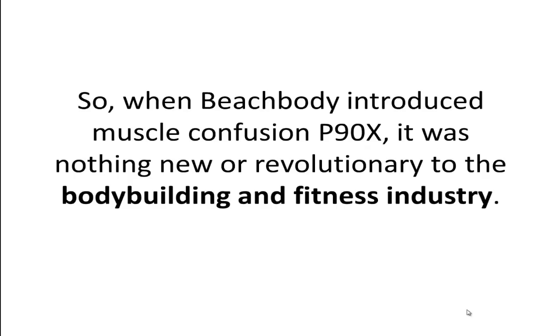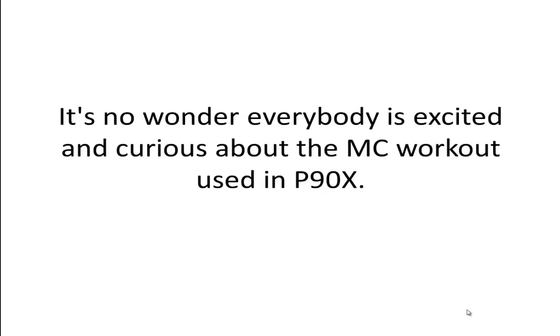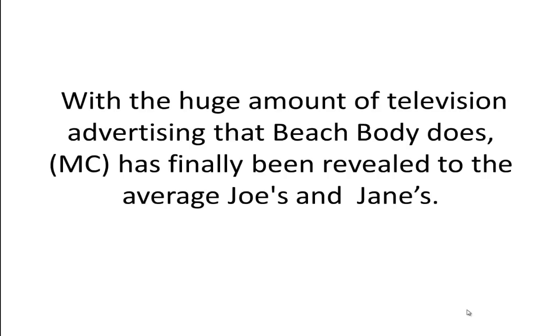When Beachbody introduced Muscle Confusion P90X, it was nothing new or revolutionary to the bodybuilding and fitness industry. It's no wonder everybody is excited and curious about the muscle confusion workout used in P90X. With the huge amount of television advertising that Beachbody does, muscle confusion has finally been revealed to the average Joes and Janes.